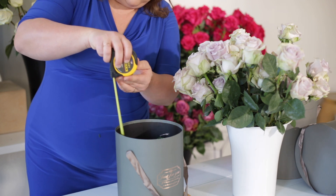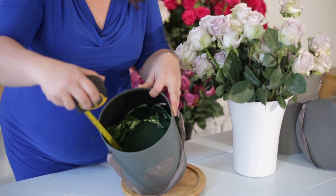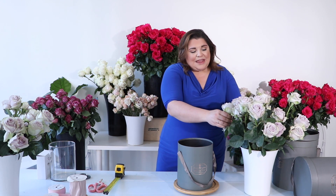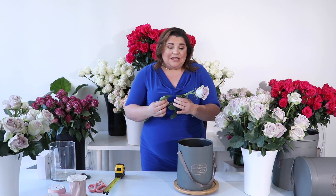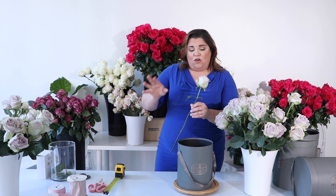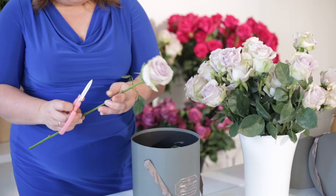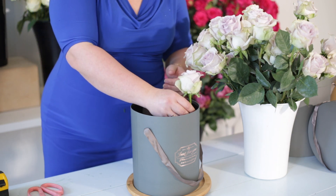I place the tape measure right at the foam and take it all the way to the edge — it gives me a little over six inches. So I want my stem a little over six inches. I'll place my first rose and that will give me the guide to follow all the way around to fill my space. I don't need any leaves on these — for this particular design I know I want no leaves. I'm going to measure to six and a half inches and give it a cut. I usually only measure the first couple and then continue to work from there.